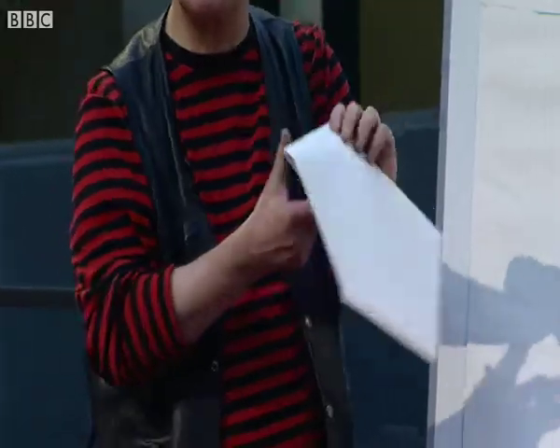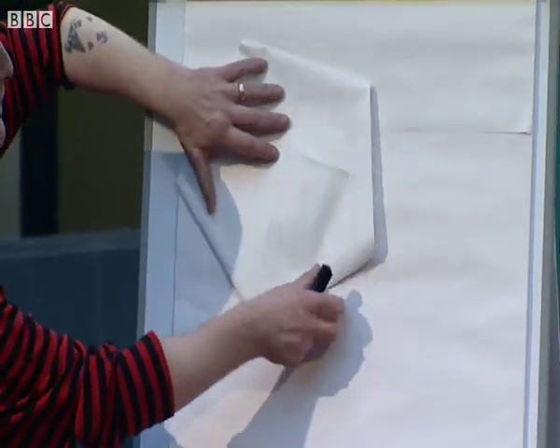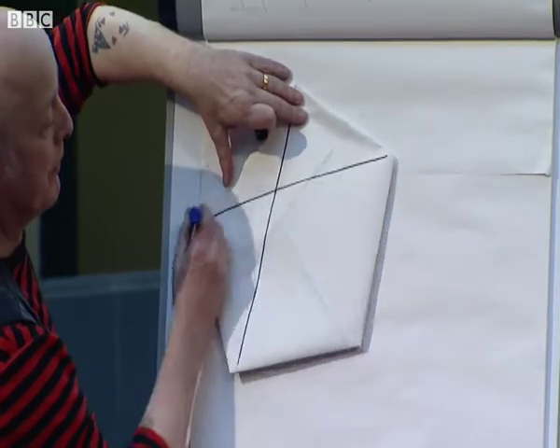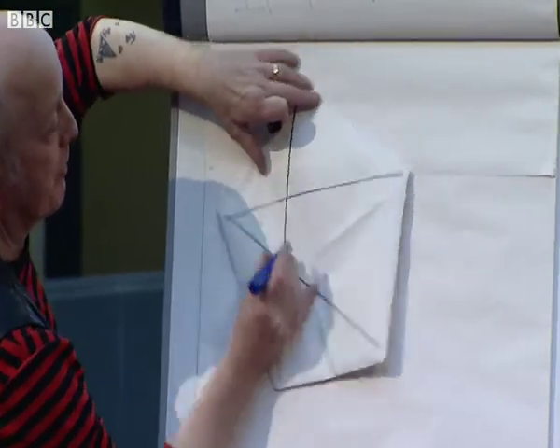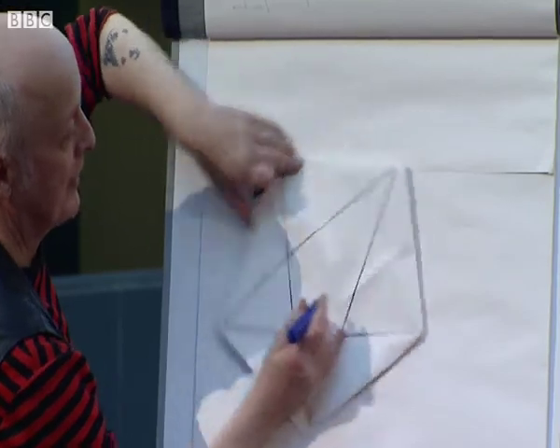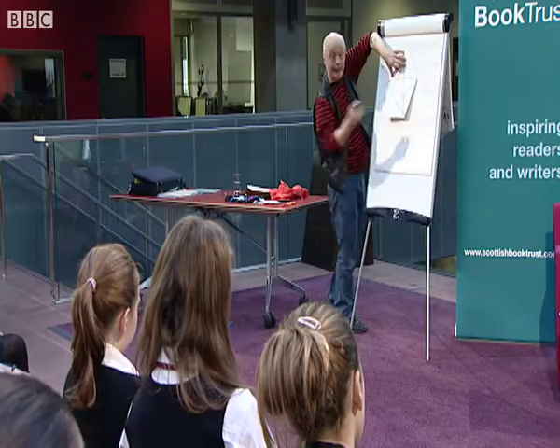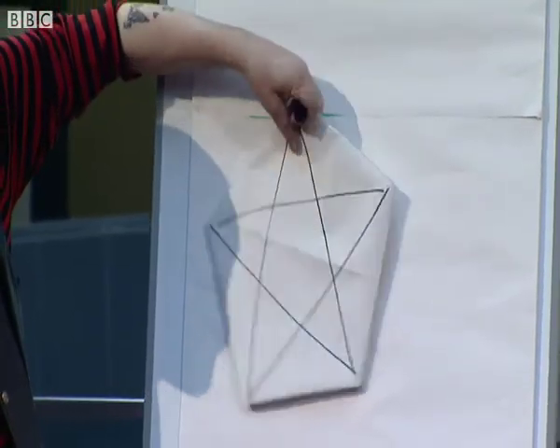But this is the really, really good bit. You get a pentagon — it could be any old pentagon. This is going to look a bit rough because I'm not using a ruler, but if you use a perfect ruler and put in the lines... you get a star. Isn't that lovely?